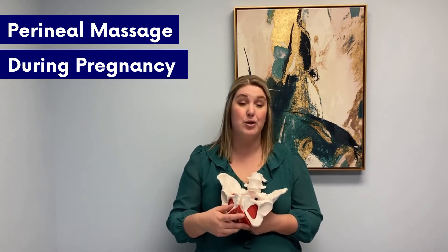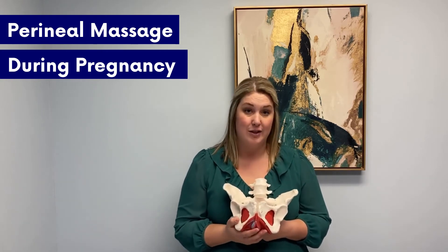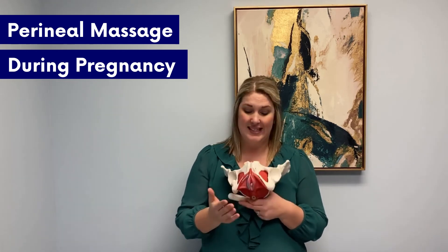These are the deeper muscles. At our clinic, we actually do quite a bit of work in addition to perineal massage to help prep and to have less tearing, shorter pushing times, and better success rates of vaginal delivery. If you're interested in that, click the link below and check it out to see how we can help you prepare more than just doing a perineal massage, because this just works the superficial muscles.